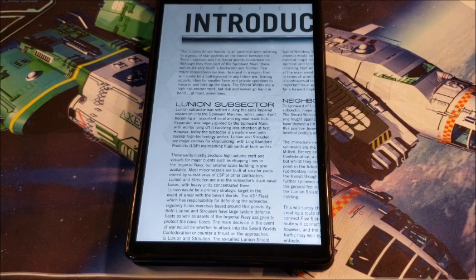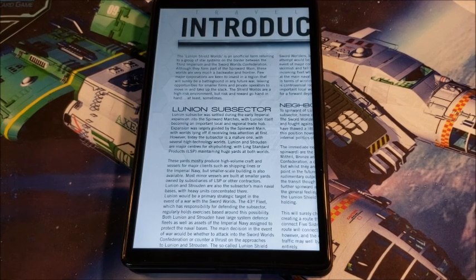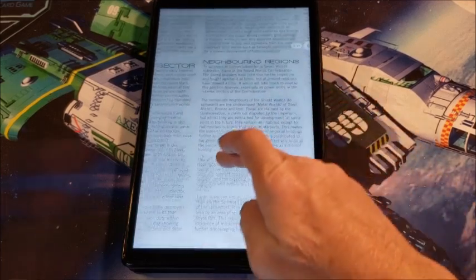You can move around in Traveler, of course. The Lunian subsector was settled during the early Imperial expansion of the Spinward Marches. Lunian itself became an important local trade hub. Expansion has been sporadic because it's not part of the Imperium. Lunian itself and the shield worlds and the domain that runs through here are all just independent space right now. There's still talk that the Imperium is going to build these up, but some say that's just set for the Sword Worlds to think about before they decide to conquer something. So we get a nice look at the space around here.